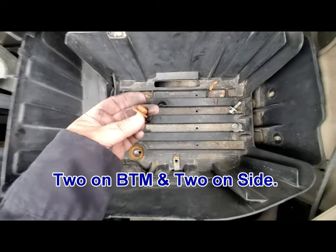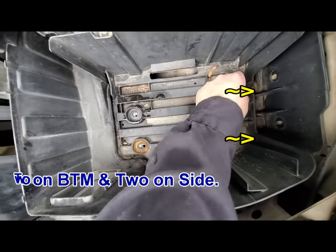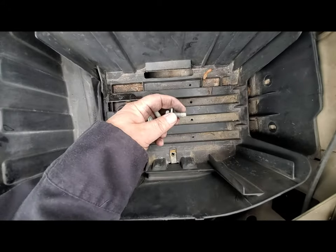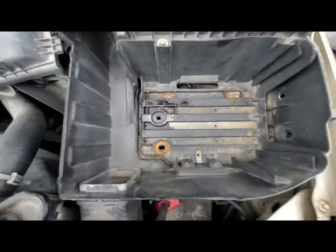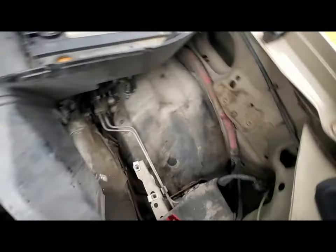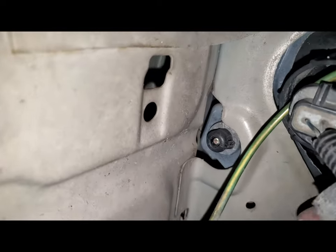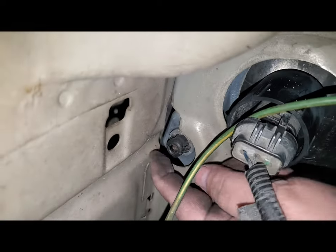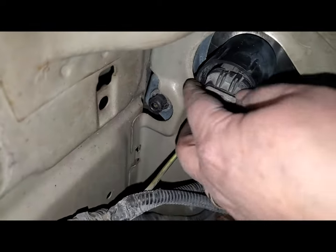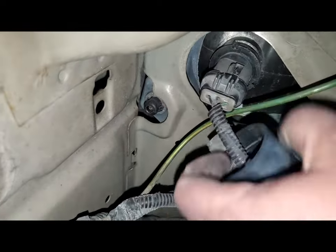Pull those out. You might want to take them over to a wire wheel, wire them up, and paint them so they don't get too rusty, then put anti-seize on them when you reinstall. After you get all the screws out, just grab this section and yank it. Now you have access — all that fuss was to get to the little clips in there, one on each side.